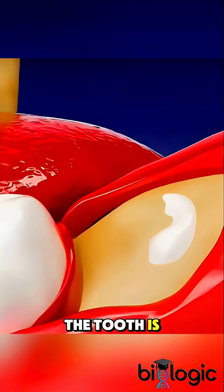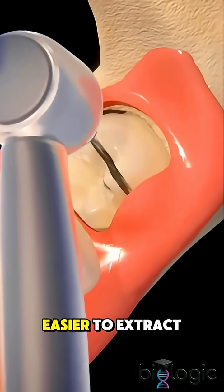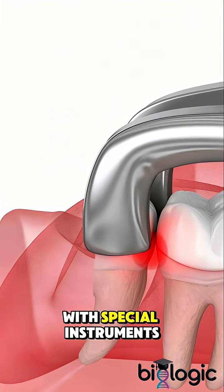Any bone blocking the tooth is carefully removed, and the tooth may be divided into smaller pieces to make it easier to extract. The tooth is then gently lifted out with special instruments.